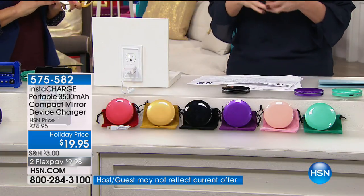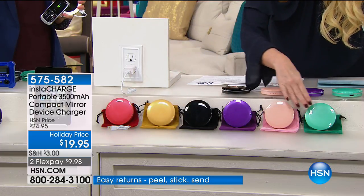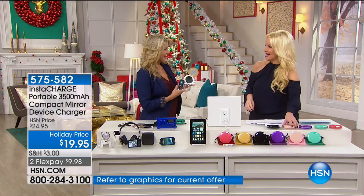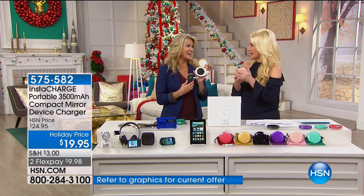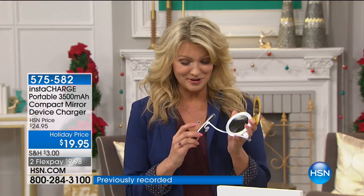We need a great mirror - wouldn't you pay this just for a magnifying compact? And now it's a charger too. Color choices include red, gold, black, purple, pink, and turquoise - really like a jade green. Introducing Leah Little - 47 days to Christmas and counting! You've got to touch up for those selfies and charge your phone so you can take pictures and post on Instagram and Facebook. Now your compact is your charger and your charger is your compact. You get a mirror and a double mirror, and it lights up on top.